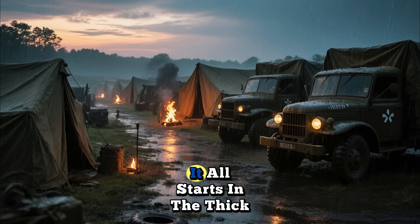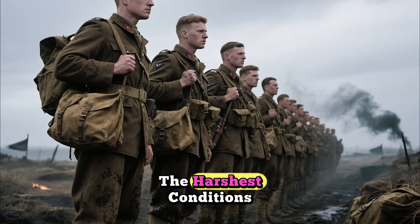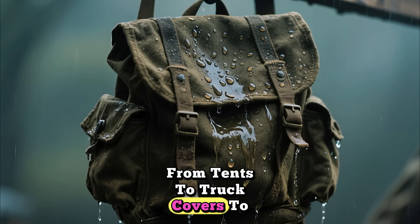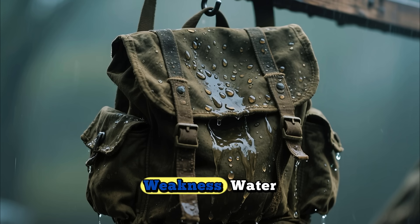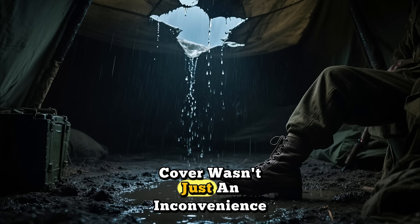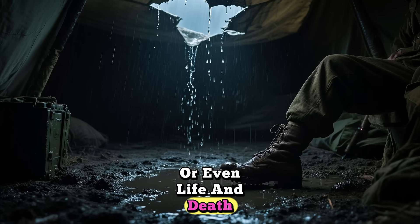It all starts in the thick of World War II. The military needed everything to be tough, reliable, and able to withstand the harshest conditions imaginable. From tents to truck covers to gear bags, canvas was everywhere. But raw canvas has a major weakness — water. A wet tent or a leaky truck cover wasn't just an inconvenience; it could mean the difference between success and failure, or even life and death.